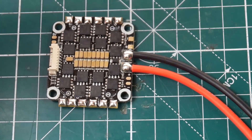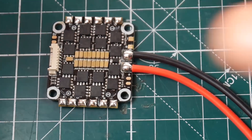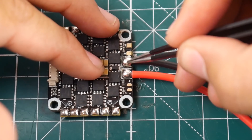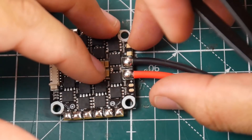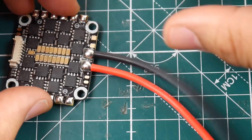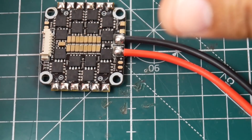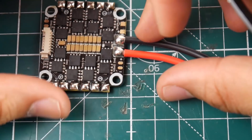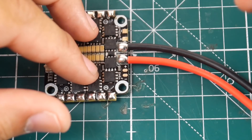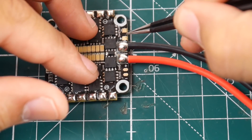For example, if you have an all-in-one flight controller like a Matek F405, you want to give it the full battery power separately. You don't want to take both wires from one of the ESC pads on an all-in-one flight controller because you get less current to the ESC and it creates more heat. What they've done here is give you two paths — one for your flight controller and another for your VTX.